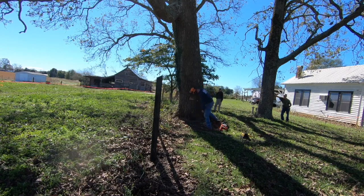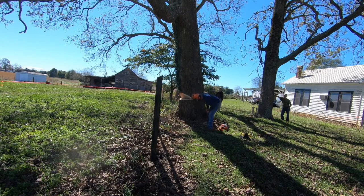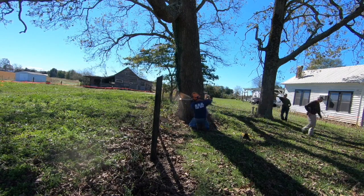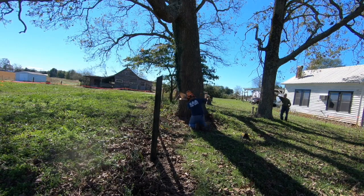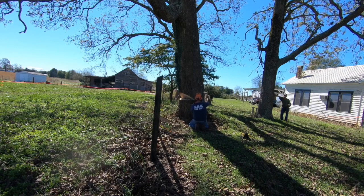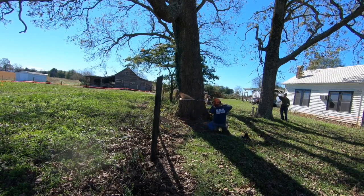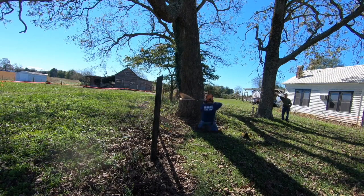Because this tree was such a heavy leaner with a lot of weight towards the top that you can't really see in the video, I decided to use a bore cut instead of the traditional wedge cut and back cut. This tree was about 38 inches in diameter and I have a 24-inch bar.